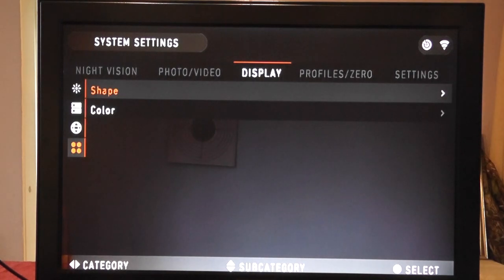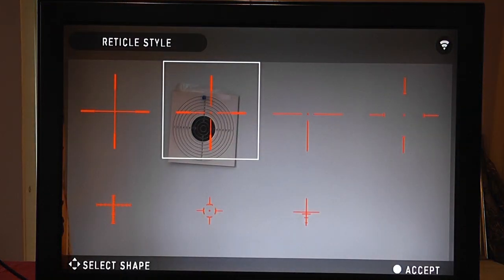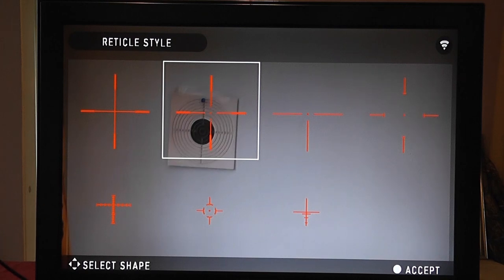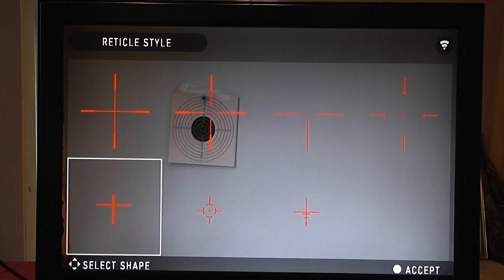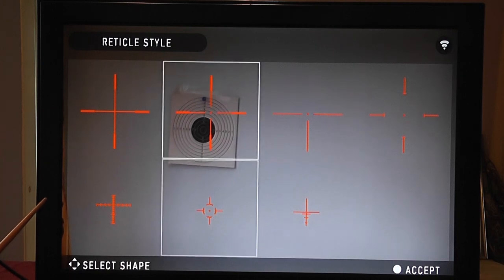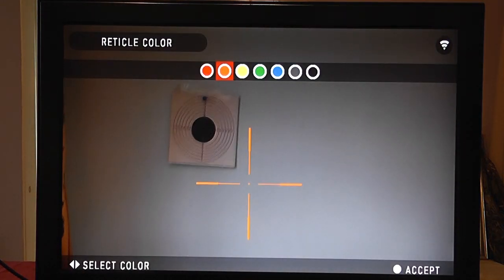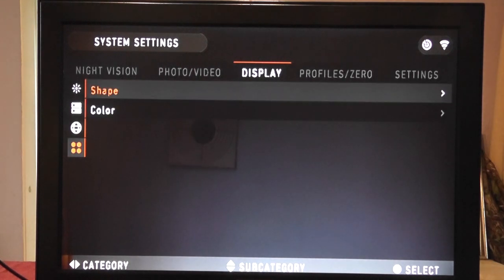Reticle style is a key one, and this is constantly changing as ATN adds more reticles and colours. In shape you can choose: straight cross, cross with a dot in the middle — which I prefer — and various other shapes including the newer mil-dot and ranging types. In colour you can change the reticle — for example, to green or blue. Everything you see here is exactly what you'd see through the scope.